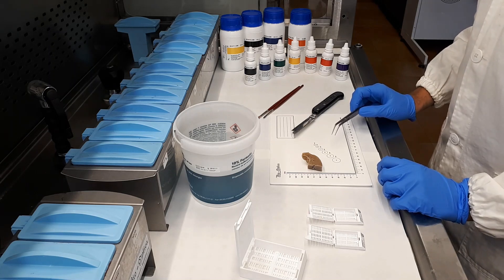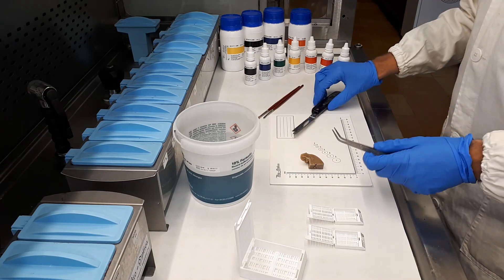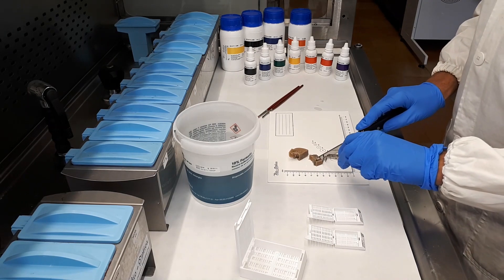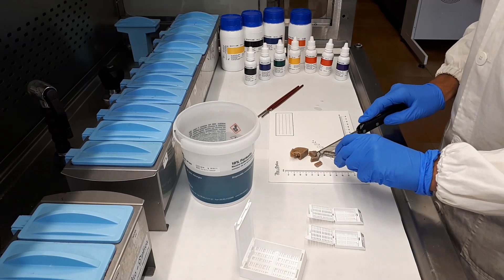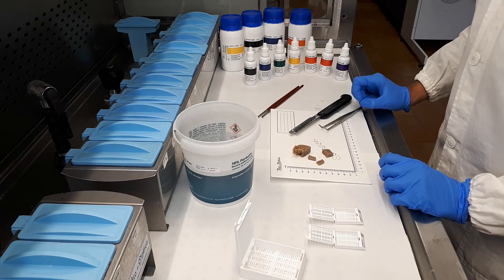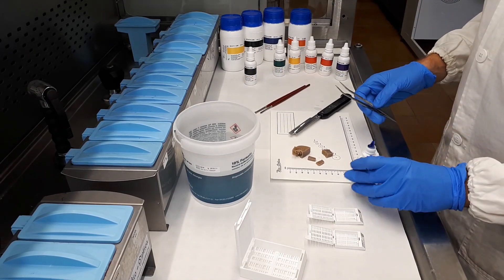Also in this phase, we have the use of the marking dyes when the surgeon and the pathologist need to recognize the margins of the samples. We can cut the sample — the pathologist knows how to cut it in order to recognize the margins. According to the needs, he can use the colors he wants. For example, we can use the blue one and apply it on the sample.